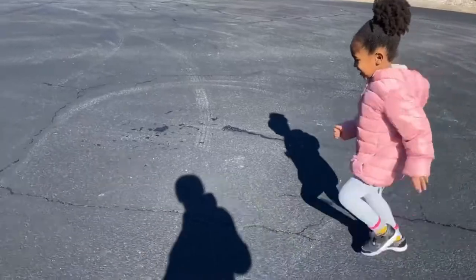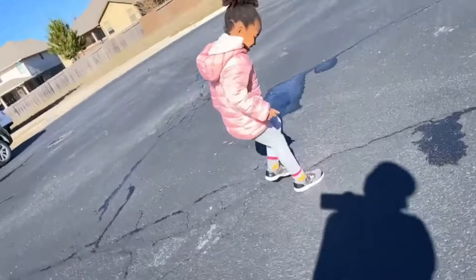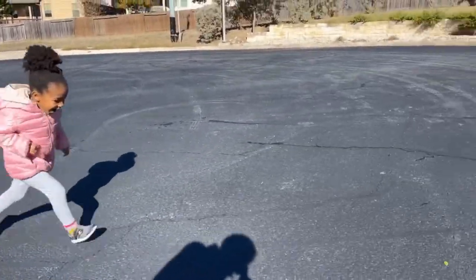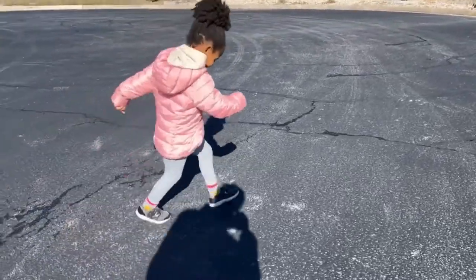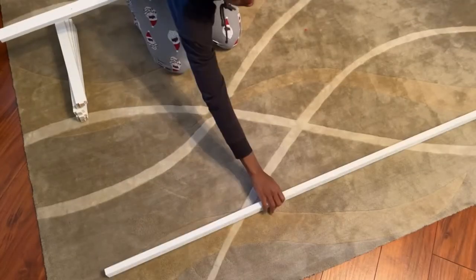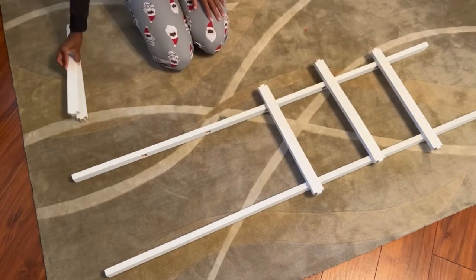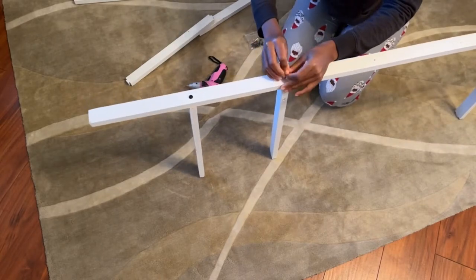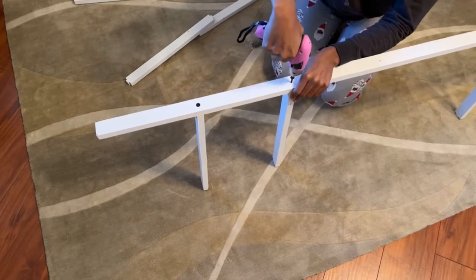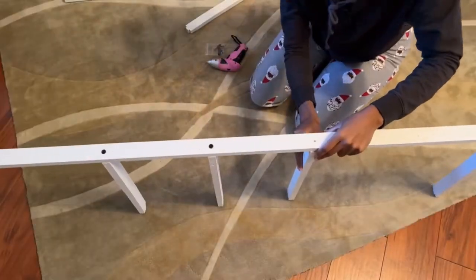I took my daughter outside for a bit to get some fresh air and burn some of that energy because she has way too much. Then I mustered up the energy to complete building the ladder. It was actually very simple to put together. I used my mini drill to screw the pieces all together. It turned out super cute. This thing is surprisingly more sturdy than I would have assumed. I caught my daughter climbing on it later that day and it didn't break.